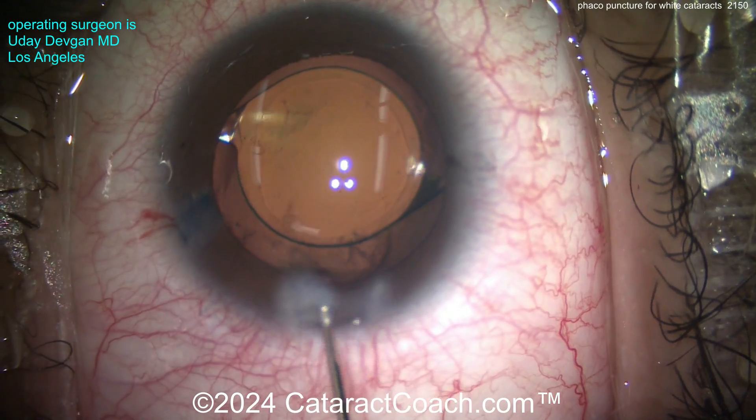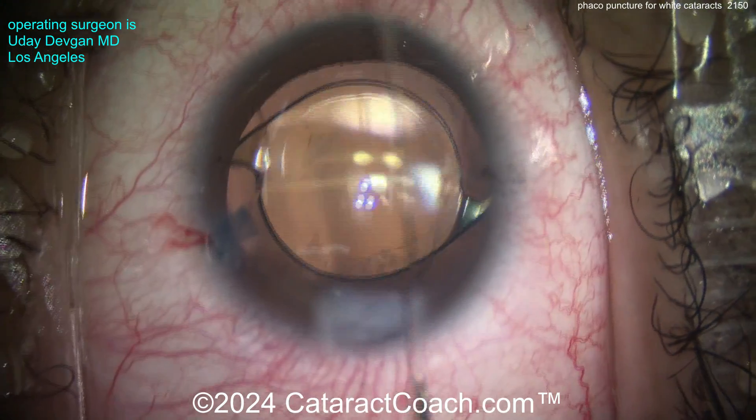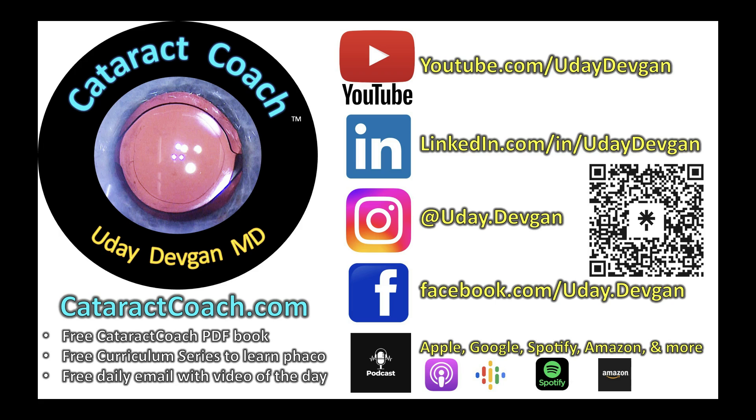End of the case. Let's seal up the incisions — beautiful case, if I must say so myself. Check out our website, CataractCoach.com. Follow me on all social media and check out the amazing podcast.